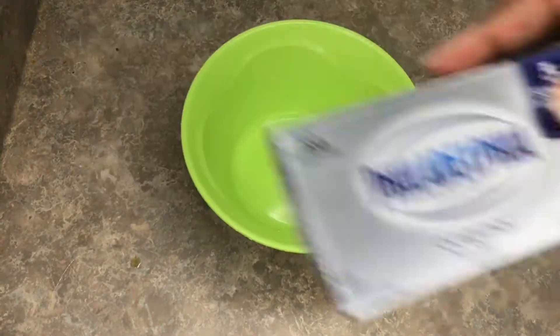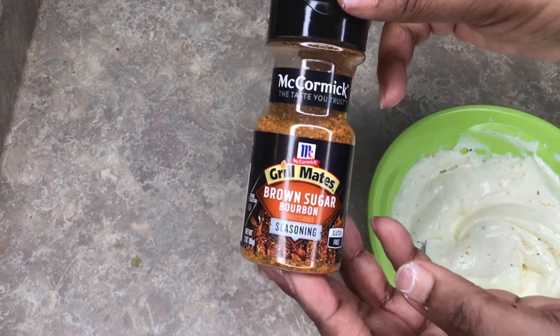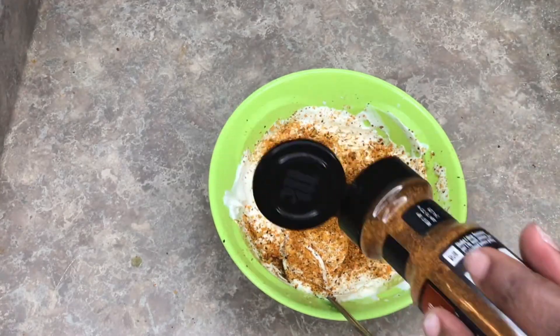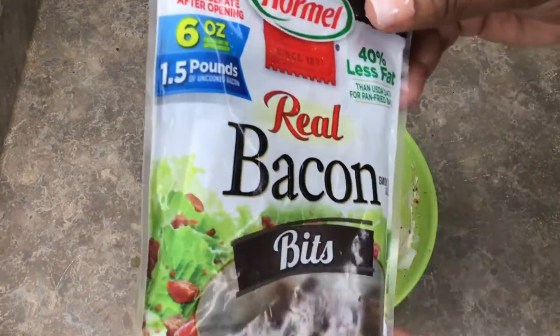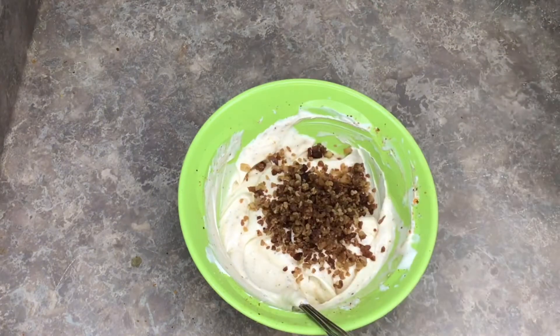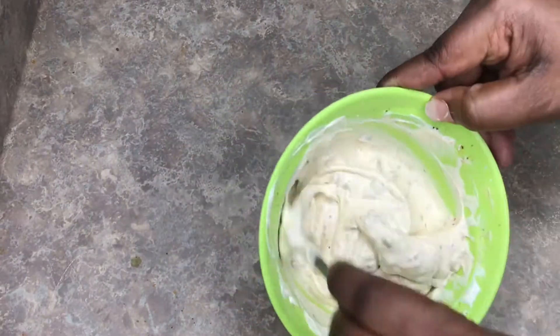Now get your Philadelphia cream cheese and your Himalayan garlic powder. I melted the cream cheese a little bit in the microwave — about 40 seconds — then sprinkle your seasonings in and stir it. Now here's the real secret: add some real bacon bits, pour them in, and stir it all together. That dip right there is good just with chips, but you can also cook and crumble fresh bacon in there.